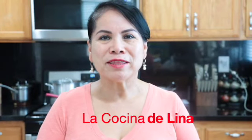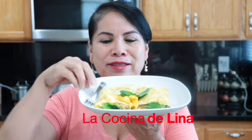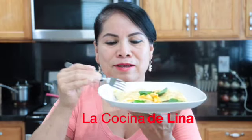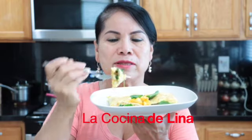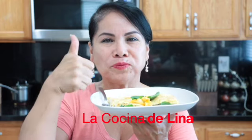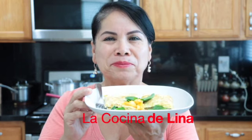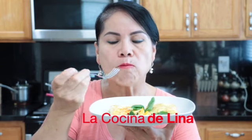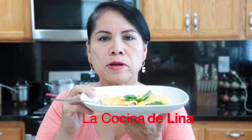Pues ha llegado mi hora favorita de probar este rico omelette de flores de calabaza con espinacas. Aquí está, vamos a probar, a ver qué tal quedó. Pues claro que bien bueno, bien rico. Realmente delicioso, muy bueno. Con las hojitas de epazote que le puse les dio un sabor muy rico a este omelette, bien delicioso.